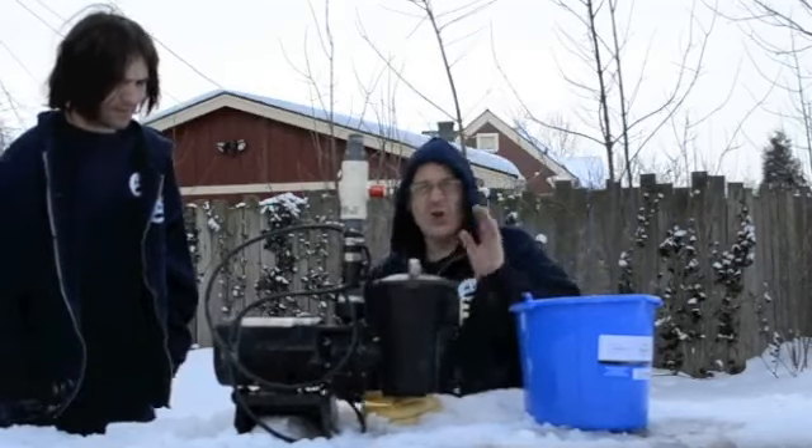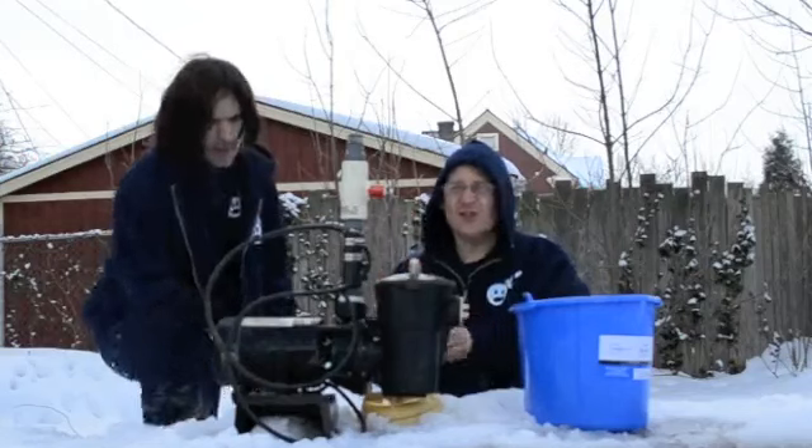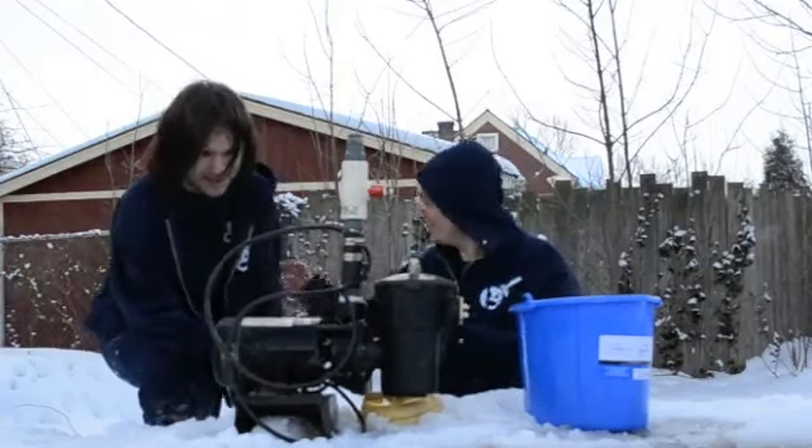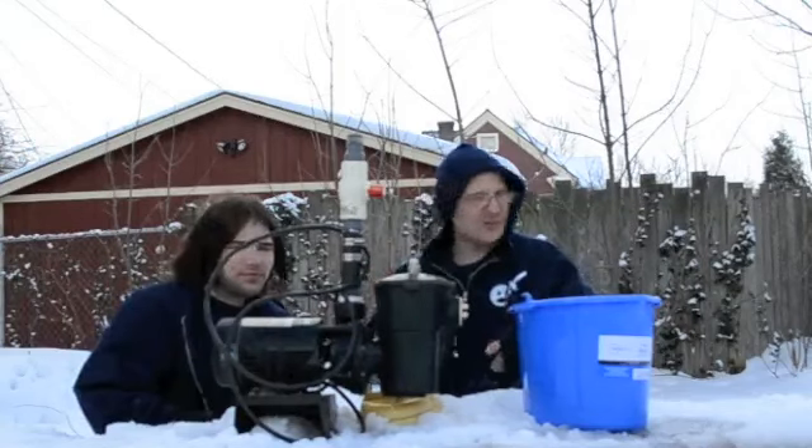We're gonna shut this valve just like this. So what we're gonna do is we're gonna let this pump sit out here in the backyard. It's about 14 degrees currently. It's supposed to stay freezing cold for a couple more days. So we'll come back in a couple days and we'll see the damage.